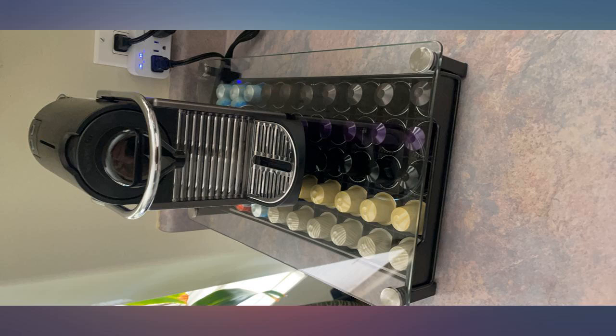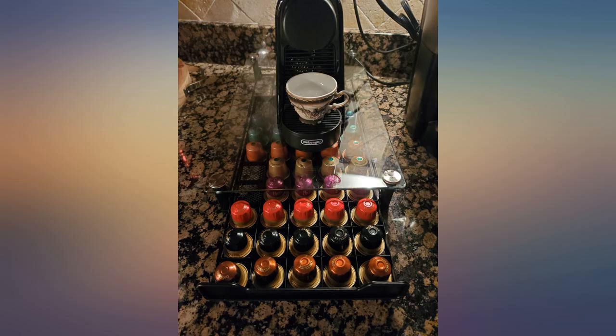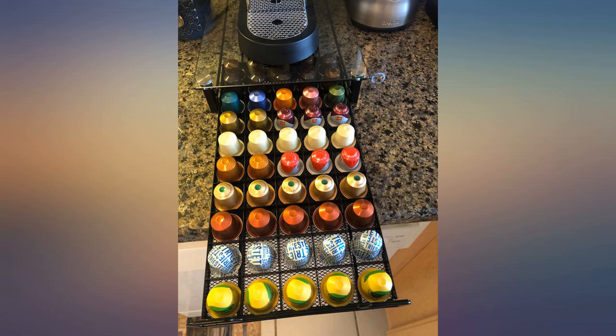My sister owns one as well and it's a blast to reorganize the pods on her and make funny designs. Pairs great with the Nespresso machine. Highly recommended.